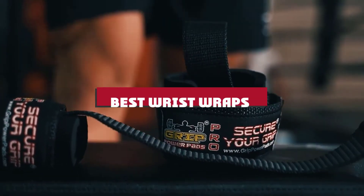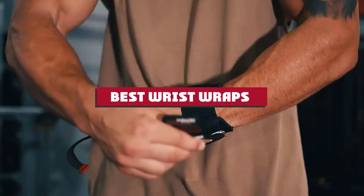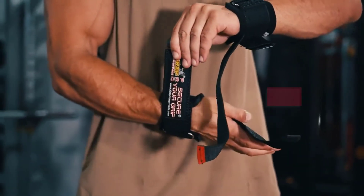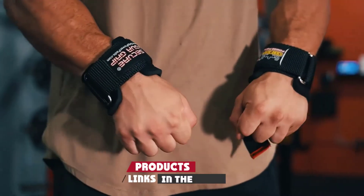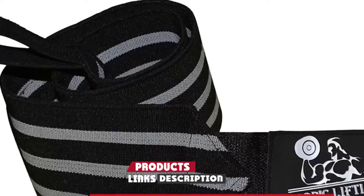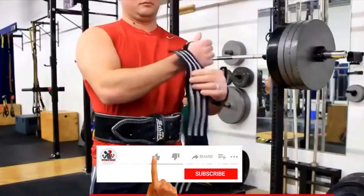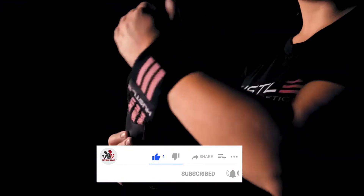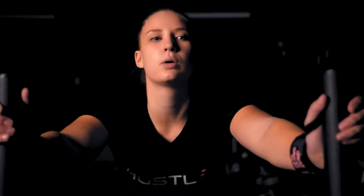If you're looking for the best wrist wraps, here's a list you must see. We made this list based on our personal preference and sorted it based on their features, prices, quality, durability, reputation of the manufacturers, and customer feedback. We've also included options for every type of customer, so let's get started.